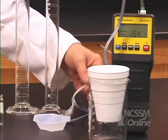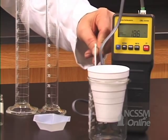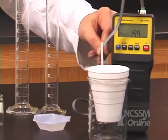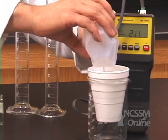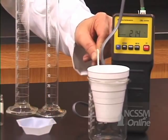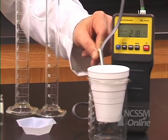We stir the solution and record an initial temperature. We then add the sodium hydroxide, stir the solution, and record the maximum temperature reached.